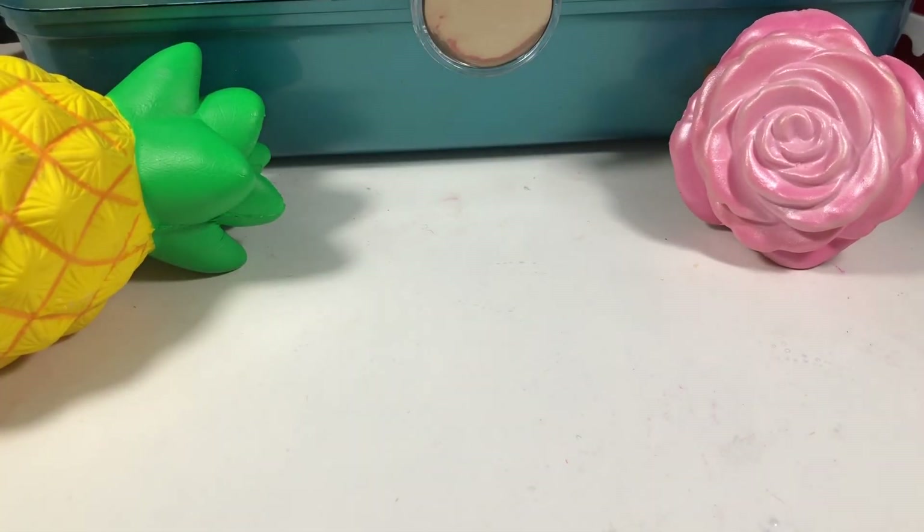Hey guys, welcome back to Kawaii Toy Collector. In today's video I'm going to show you guys how to make no-glue hand sanitizer slime.